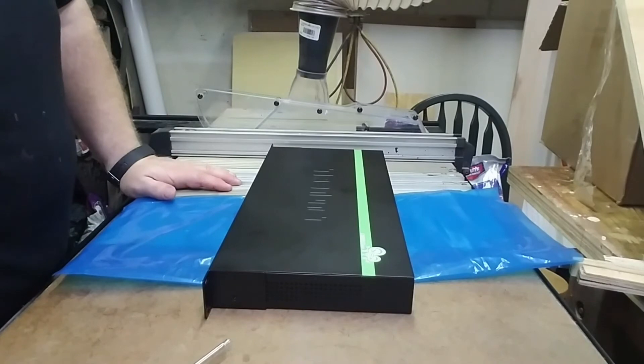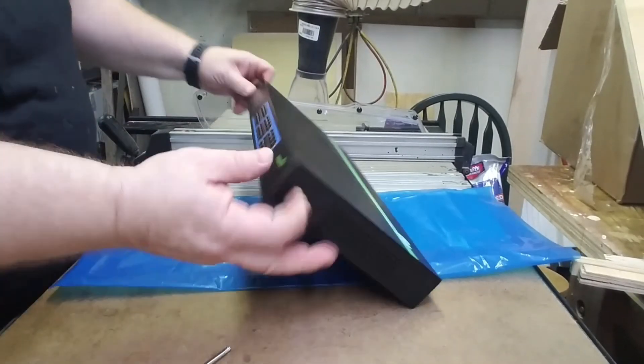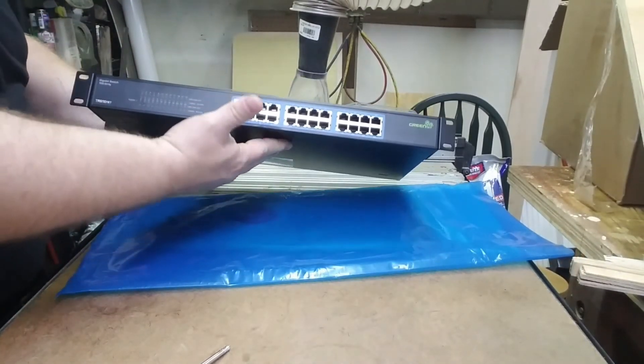Okay, that's it — we're done. Now we can mount this to the rack.